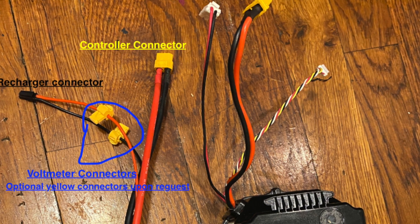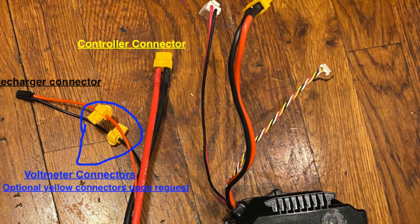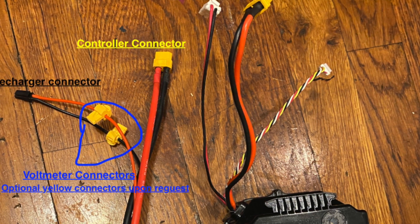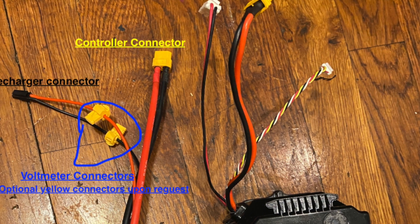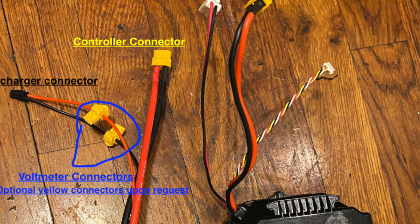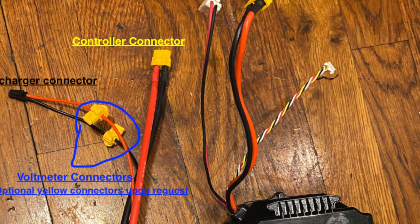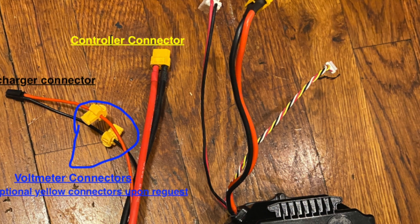Note that if you are only installing the 48V Gold Edition, these wires are the only ones you will need to unplug, and you also need to remove the original internal recharger that comes with the stock battery — it is not needed for the Gold Edition battery.